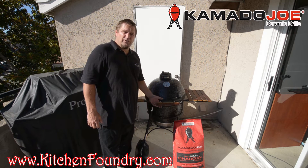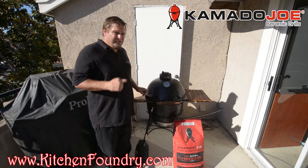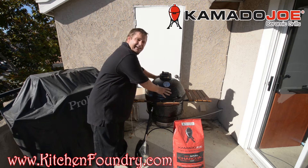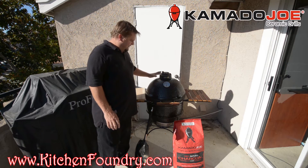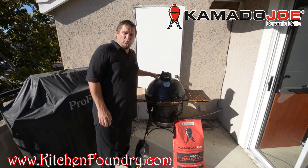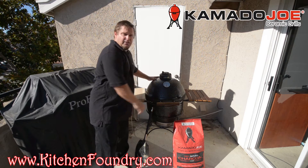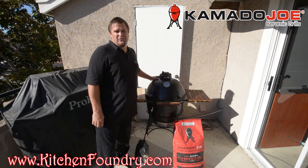Another feature I want to bring attention to is the thickness of the sidewalls. The thicker the sidewalls are on the unit, the better and longer this egg can store heat. What that in turn means is that the unit is actually more fuel efficient — the better the sidewalls can store heat, the slower your lump charcoal is going to burn and the longer your charcoal is going to last.